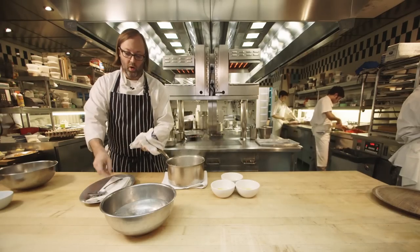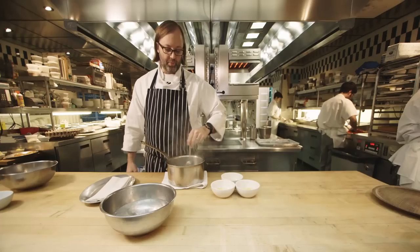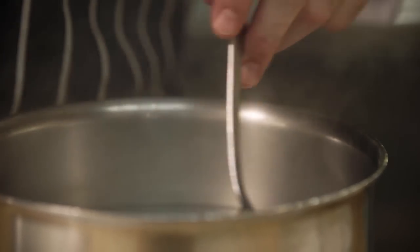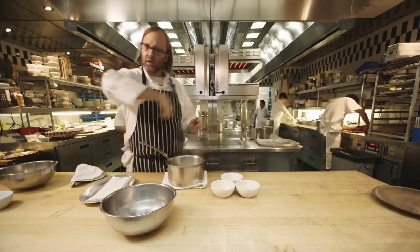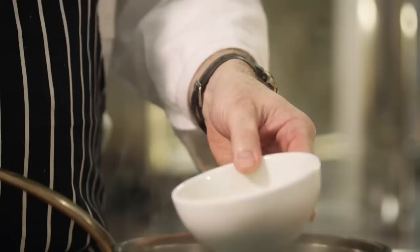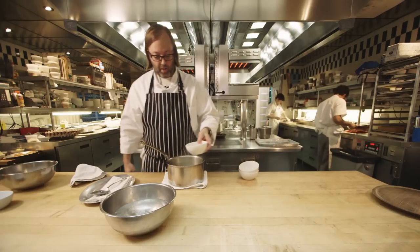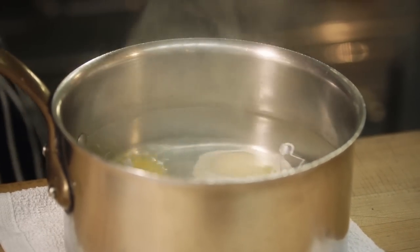We're going to remove it from the heat, and one way of helping cool the water down is to spin it slightly. That's going to help drop the temperature a bit, and a little tiny bit of motion helps keep your eggs from touching each other and helps the whites wrap around — but you don't want a crazy vortex. Now we're just going to go ahead and slide our eggs in one at a time. Get right up to the water — you don't want to drop, you don't want to plop. Find a space and go right in.